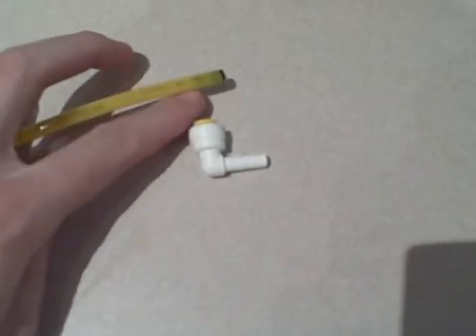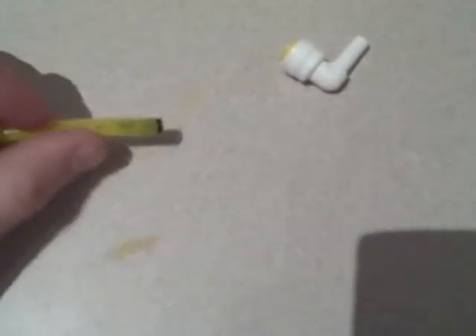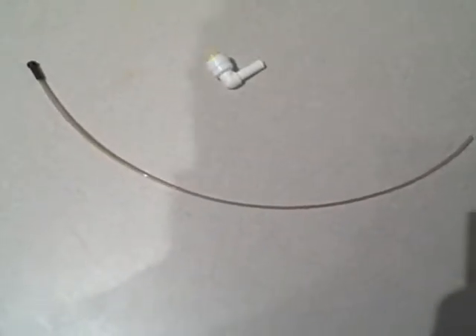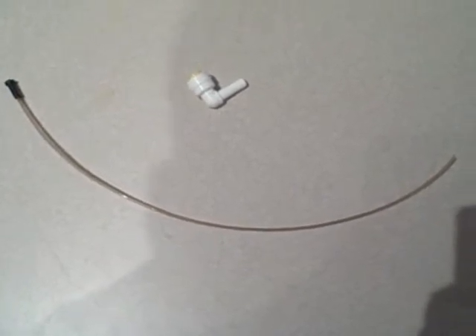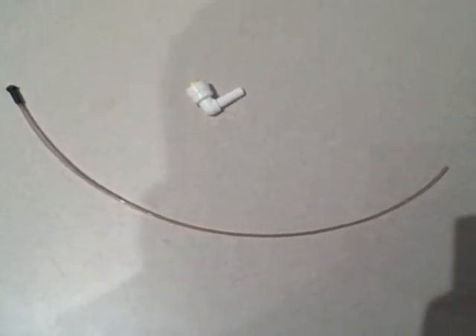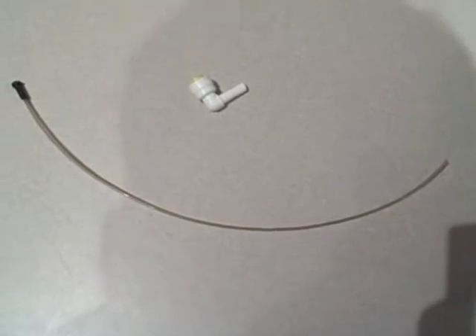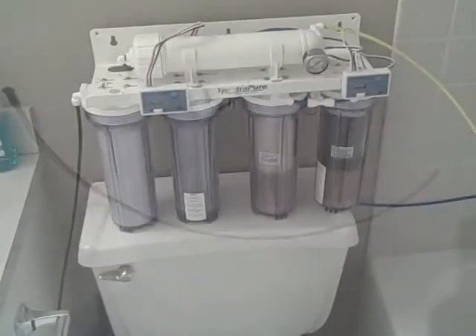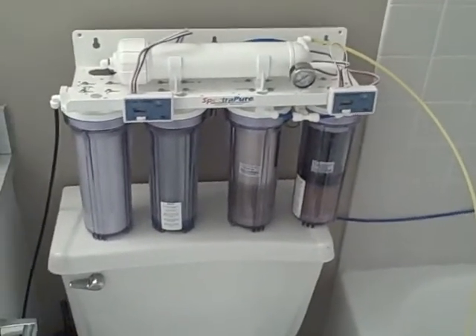What I've got here is the little fitting that was on the membrane on top of the RODI system and the wastewater line. You can see there's a little black piece — that's the flow restrictor. I'm going to pull it out now. Then I'm going to cut it down — how much depends on what your ratio was, and there's a chart in the manual to figure it out.